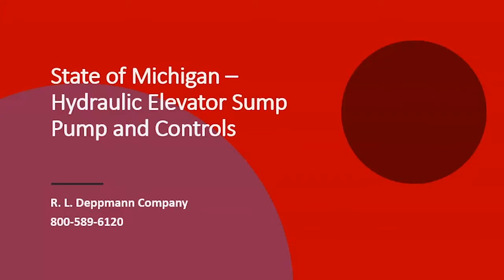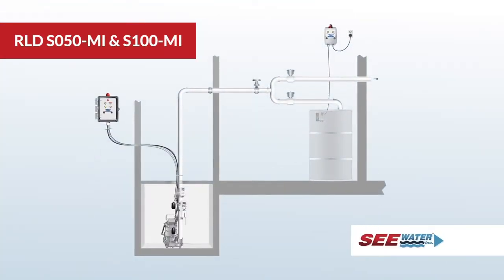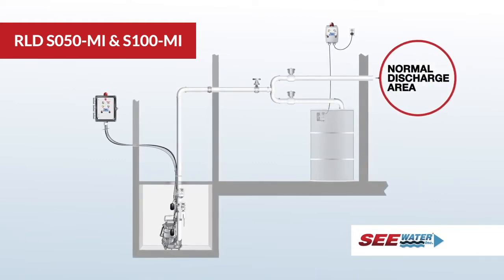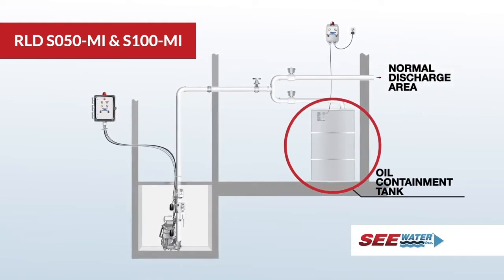The RL Dettman Company offers a sump pump with controls that meets the state of Michigan code for hydraulic elevators. Let's take a look at a brief video showing how this system operates. The OSS-IM-30-OR simplex design system will pump water to the normal discharge area and pump oil to a separate containment area.